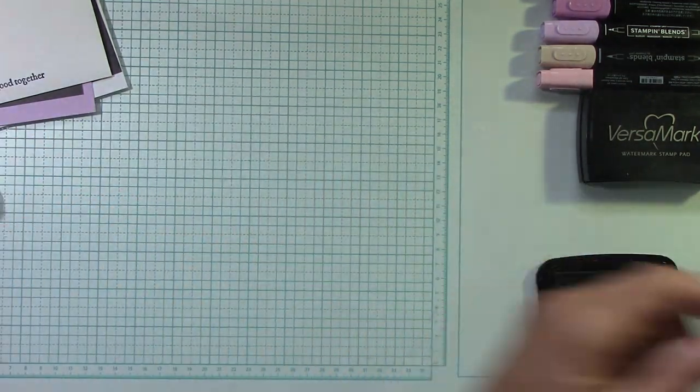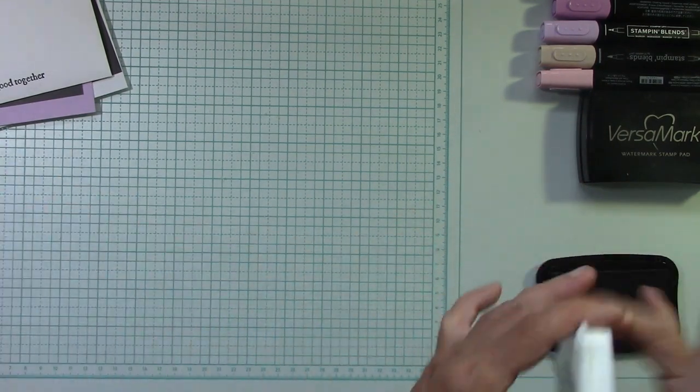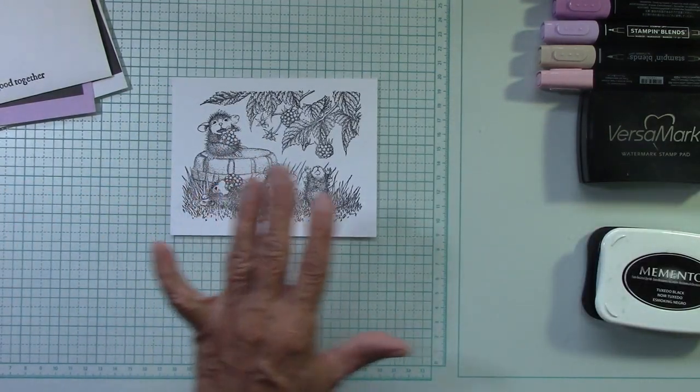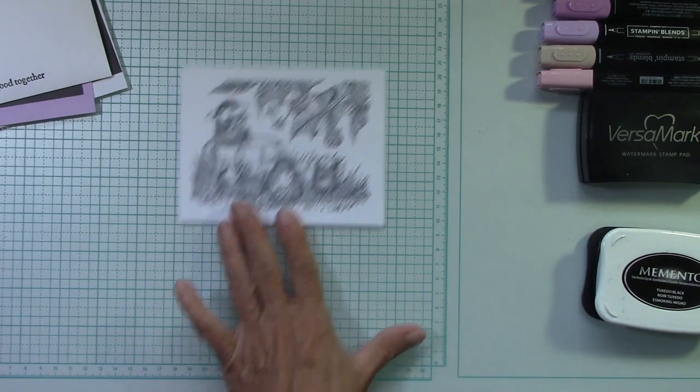Now we are ready to go ahead and color. This is very simple coloring — nothing is blended, absolutely nothing is blended. We could also do some embossing. I did emboss that piece — let's do that.